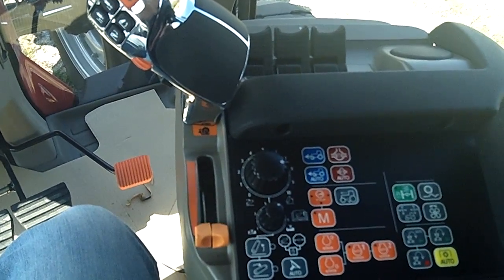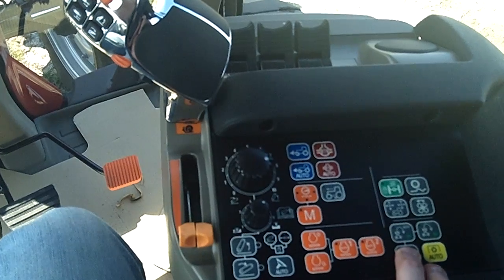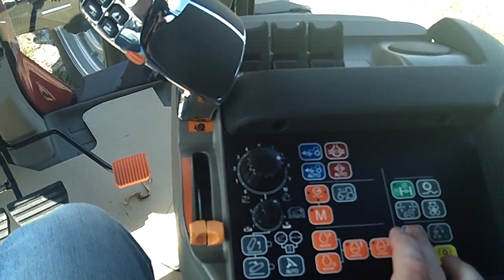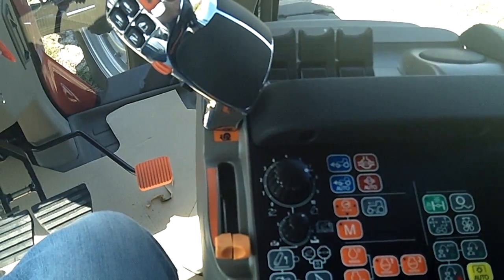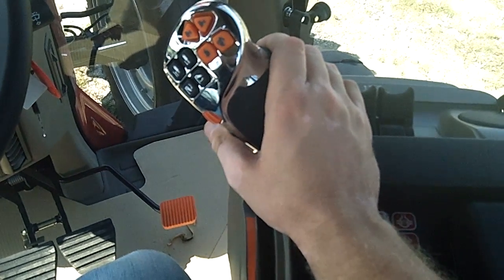Once you've done that step after pressing this button, just turn off the sequence. You've recorded that now, and hit play. Close the armrest pad. Now your auto guidance is moved to your end-of-row button.